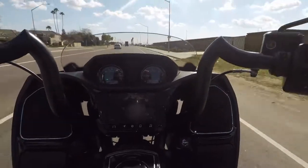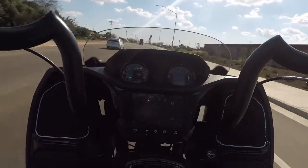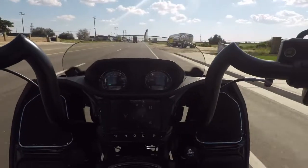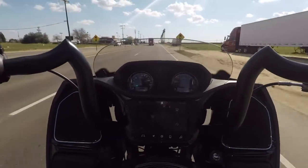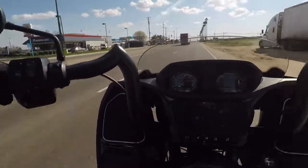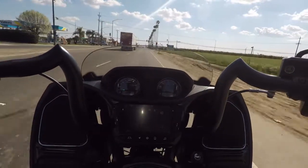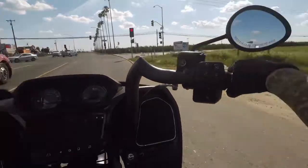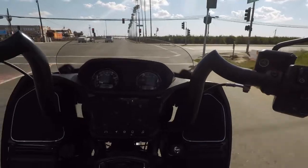The shifting is smooth now. When I bring the clutch back in I'm not feeling that wind-up feeling on the clutch plates, like it was slipping or something before. It's a slipper clutch, made for downshifting, but it definitely feels different than other clutches I've had.